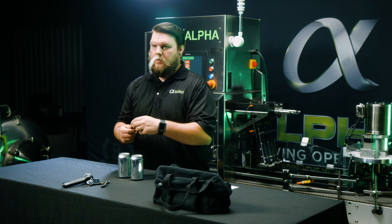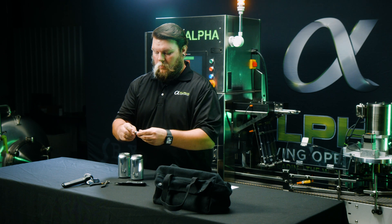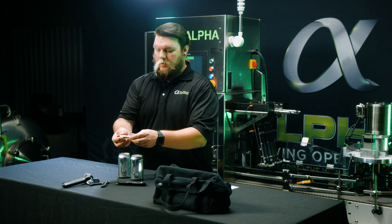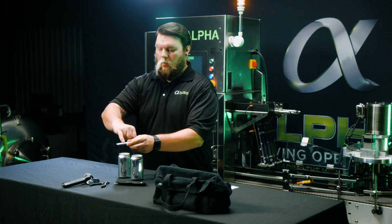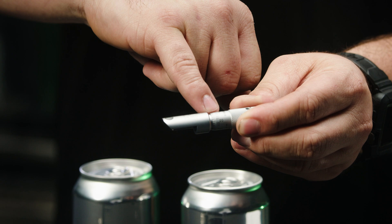The micrometer you received is used to measure different aspects of your seam. If you look closely, you can see that this one is zeroed out when the horizontal mark on the main shaft of it lines up with the zero mark.